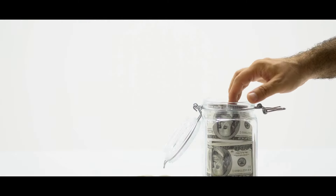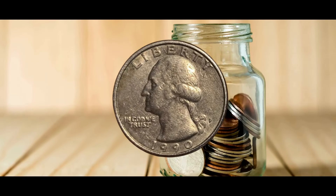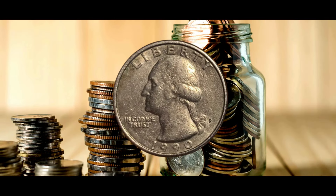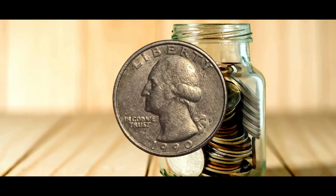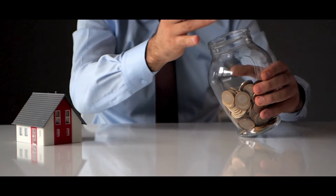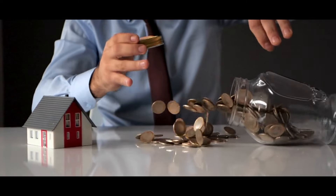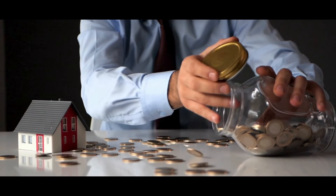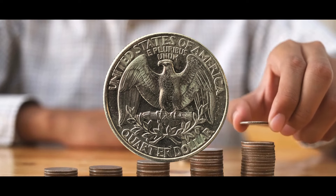1990-S Proof Quarter DDO FS-101: Double die obverse, or DDO, happens when the die shifts in between hub strikes, shifting the location of the second strike significantly. This inaccuracy is then repeated on every coin produced by that die. There are only two known instances of a coin with the grade PR-70 DCAM, which sold for $7,050 in 2017 and is expected to be worth $5,500 in 2023.